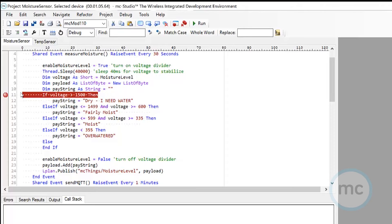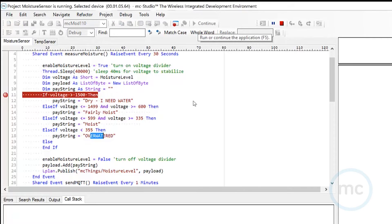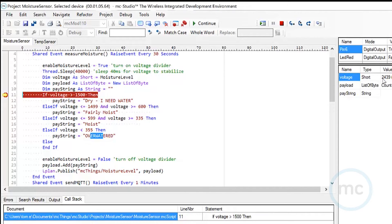As an example, I took the module, a dev board, the moisture sensor, a cup of water, and a couple of different soils with different moisture levels. I inserted the moisture sensor into those soils and debugged it — asking the module to relay the voltage level from the sensor in each soil type. That allowed me to work out: over 1500 is dry, 1499 to 600 is fairly moist, 599 to 335 is moist, and anything under 355 is over watered. Right now the sensor is just on a table and it's giving me a value of 2439. I'll stop the debugging now.